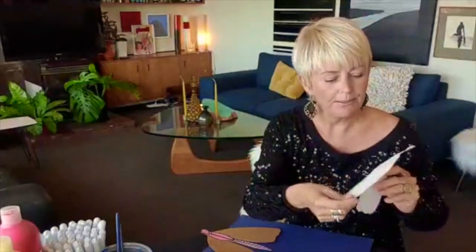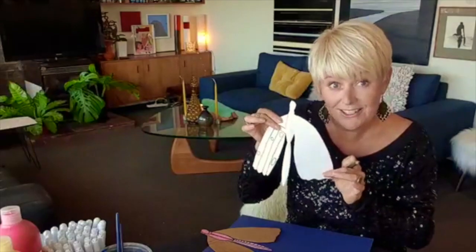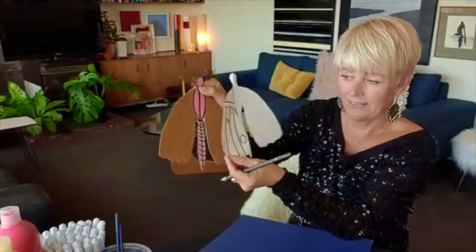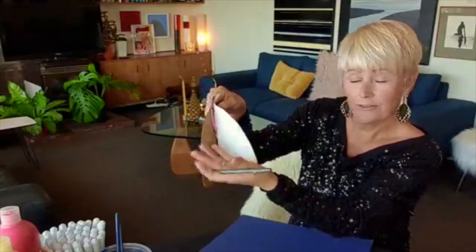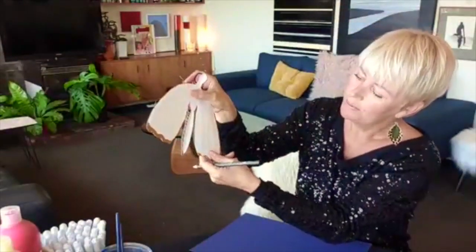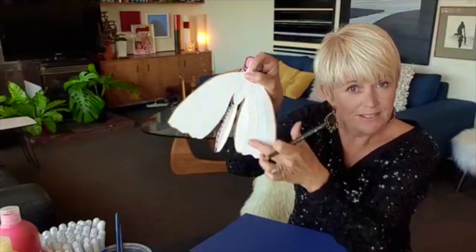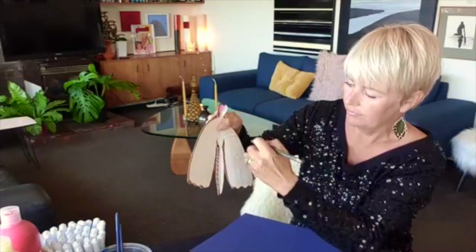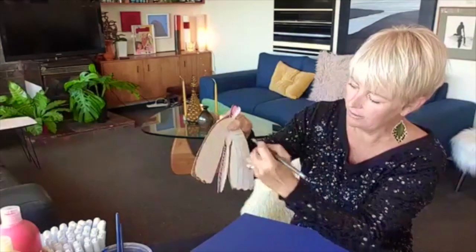Now for the tricky bit — instead of trying to draw it again perfectly on the other side, we're going to turn the stencil around. That's the great thing about reflection — it's going from there over to there. That's not translation; this one here is a reflection, so it flips over just like in a mirror onto the other side. Turn over your stencil — and because we've pushed so hard, you can still see the lines from the other side, which is handy. You might like to draw them in first.